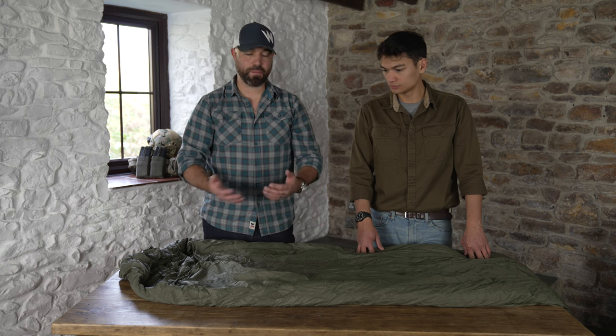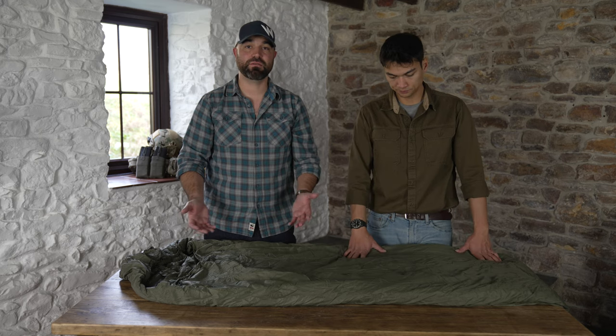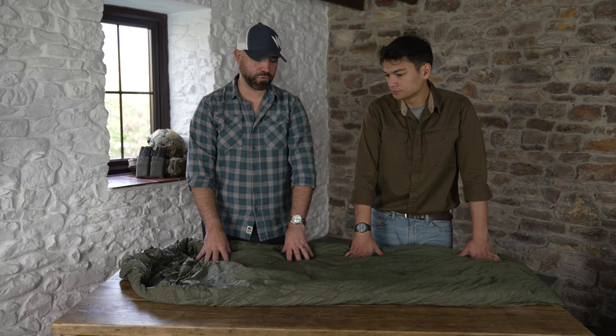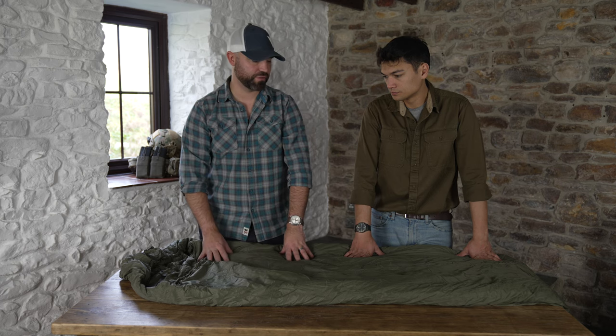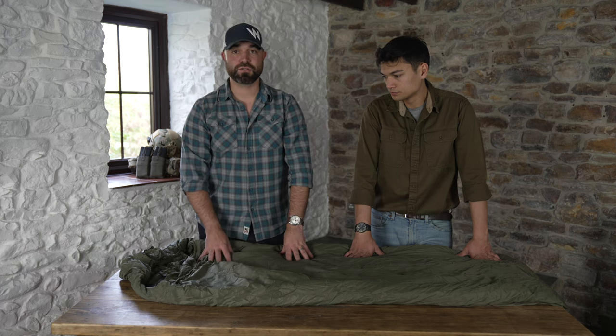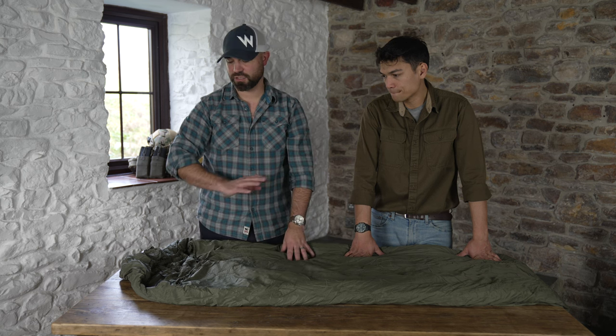Technology upgrades have come in over the decades — the fabric's got better, the zips have changed, et cetera. But it's been used by many hundreds of thousands of guys and girls across the world, from jungles to Brecon to Otterburn and everywhere.